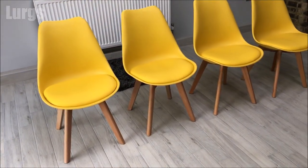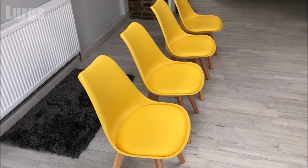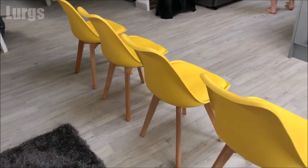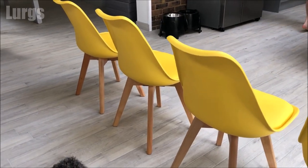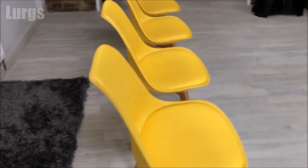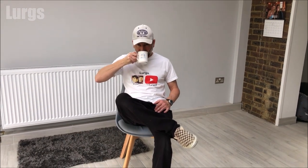Hello everybody, Lurgs here, welcome to my channel. Today it's how to build Jerry-style chairs. I've got eight of these to build today and these are a really nice modern looking chair and super comfortable as well. I'll take you through all the steps you need to build one of these classic looking chairs and then at the end we'll have a lovely cup of tea. Right, we best get cracking.